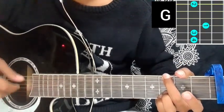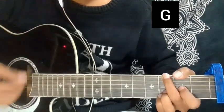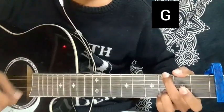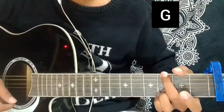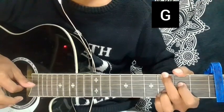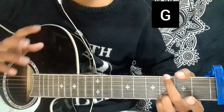Three open, down down up up strumming. That's the hammer-on, open third string, fit and open, and a school mister.